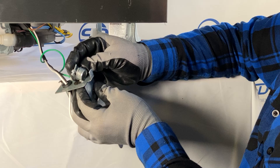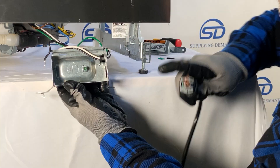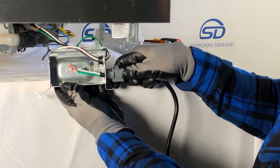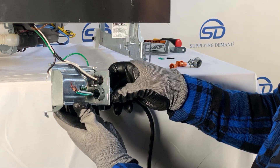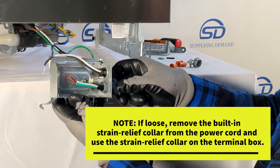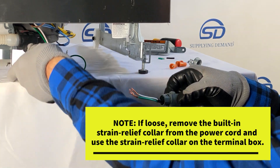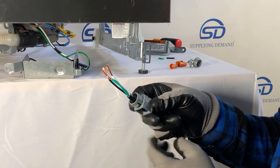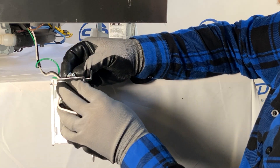After removing the strain relief collar from the terminal box, insert the power cord strain relief collar through the knockout on the terminal box. If the strain relief collar is loose or comes out easily, remove it and reinstall the strain relief collar back onto the terminal box.